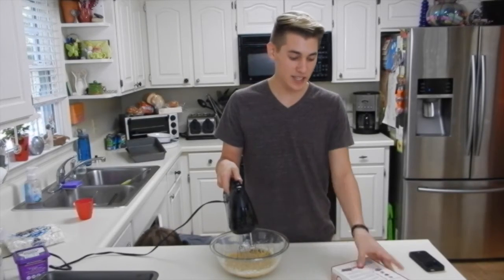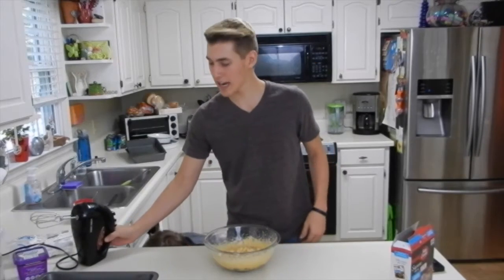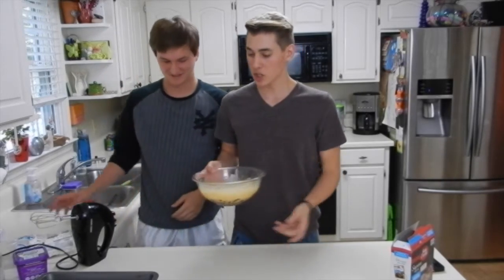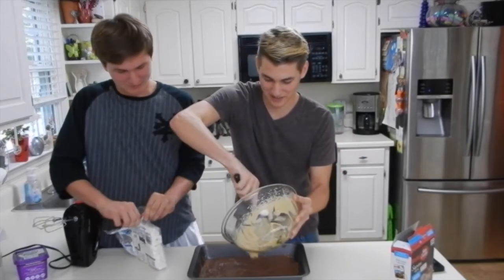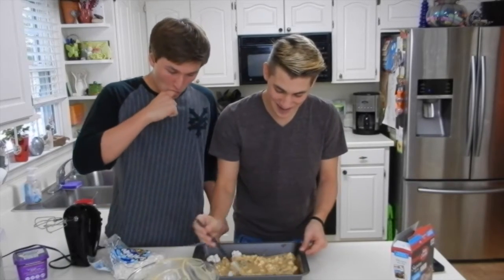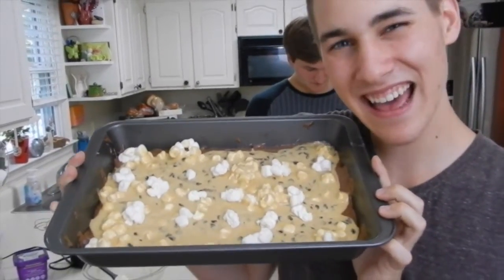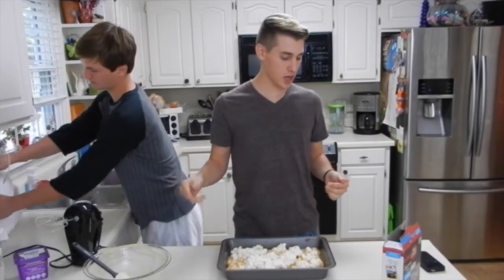Okay so next we're going to mix this and then put it back on the pan. It's not the consistency we need so we're just going to add marshmallows — yeah, just throw it in there. Guys, this did not work out, the marshmallows did not mush, so we're just going to throw it on here and we'll have a marshmallow consistency. We messed this up so bad. This is what it looks like — a piece of crap.